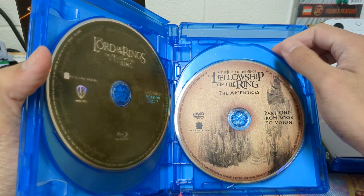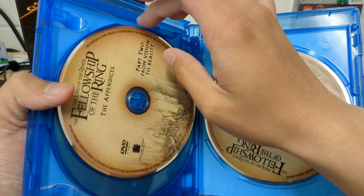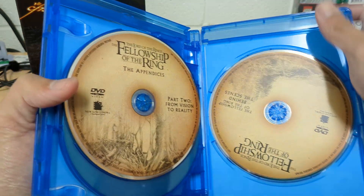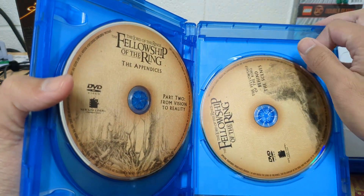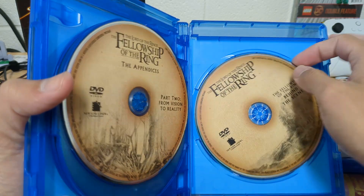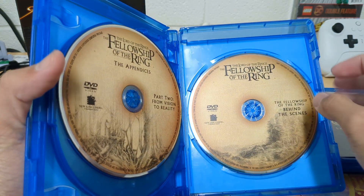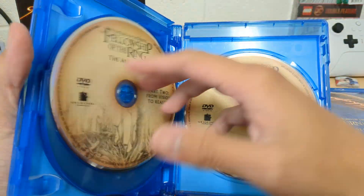The appendices — Part 1, from book to vision. Another disc. Part 2 of the appendices. And there's the ring behind-the-scenes disc.